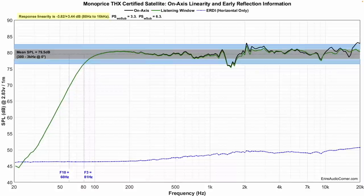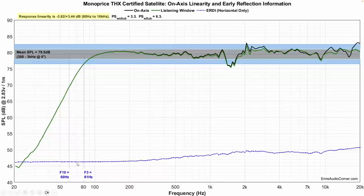This is the frequency response on-axis with the speaker pointed directly at the listener's position — zero degrees, not toed out. That means this response is a little bit worse than the 30-degree response, which I'll show below. The average sensitivity is 79.5 dB, roughly 80 dB throughout. It's not perfectly linear but within about plus or minus three decibels. There's a dip going on around 1.6 kHz and then a peak just above 2 kHz that drives the linearity out of what I would consider really good. Again, it's a small satellite speaker retailing for about $250 a pair, or $409 for the whole 5.1 setup. F3 is notable at 81 Hz, F10 at 60 Hz. You're going to need a subwoofer, but getting down to 80 Hz is kind of what you'd expect from a THX spec speaker.